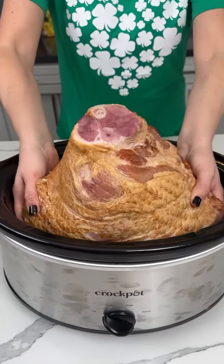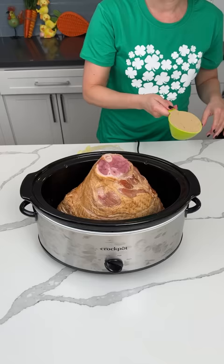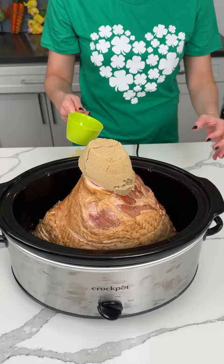All right, y'all. I have this like eight pound spiral sliced ham right in our crock pot. Here I have one cup of brown sugar. And we're just going to make a sandcastle with our ham — just kidding y'all.